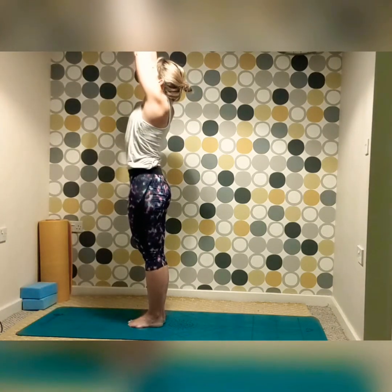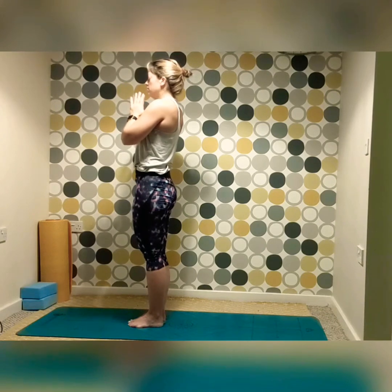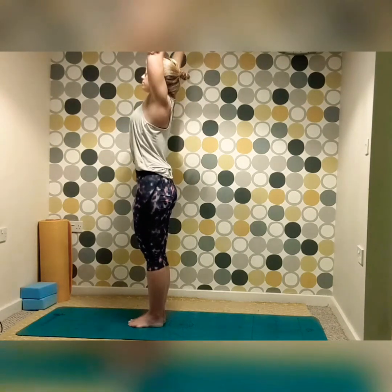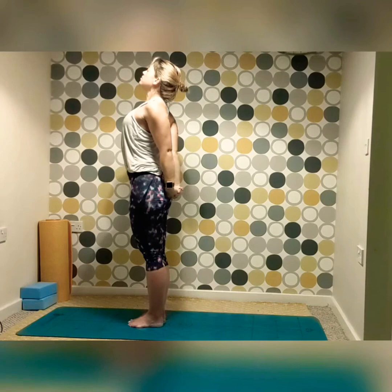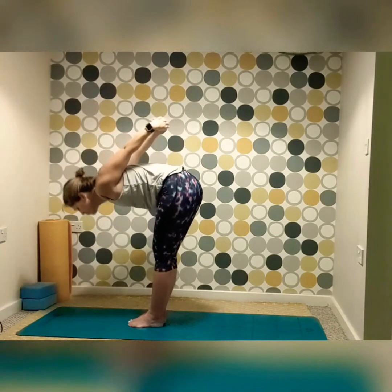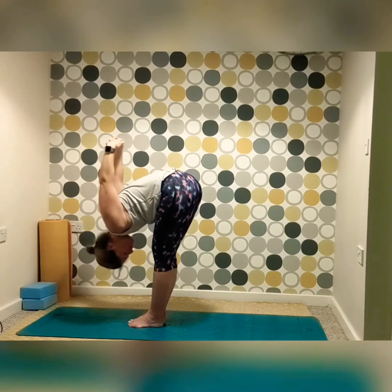Reaching up tall, bringing the palms together down to heart center, drawing the shoulder blades down, tucking the pelvis under, and just taking a moment of stillness here, inhaling and exhaling. As we inhale reaching tall, we're going to exhale and interlace the hands behind us, rolling the shoulders back for a chest stretch, opening up for a small back bend if you wish, before releasing. Opening up through the back, the shoulders, and the chest, sinking down to whatever feels comfortable. If you struggle getting your hands out, just drop the hands to the back and then release back up.